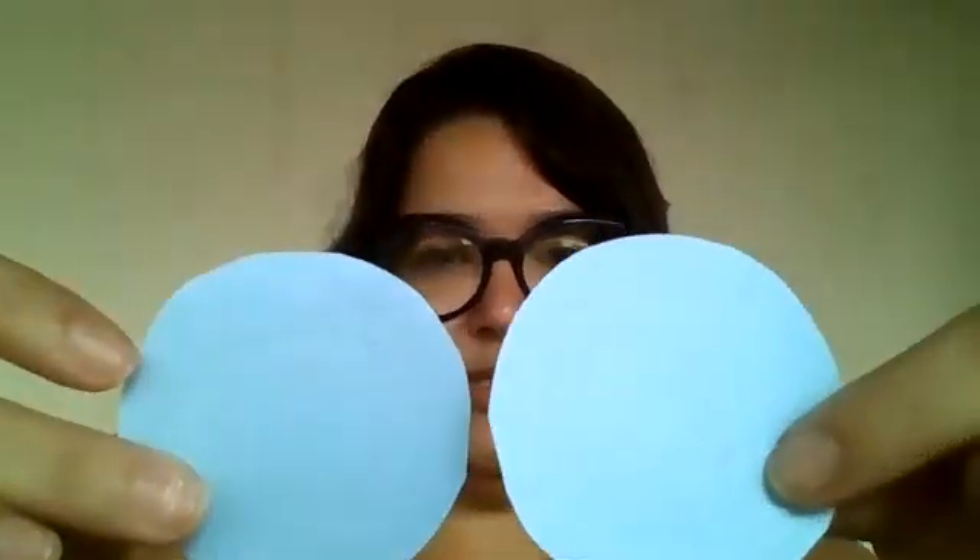Yesterday, the teacher asked you to color some shapes, right? The two circles, we colored blue. Blue circles. The big square was pink — a pink square.